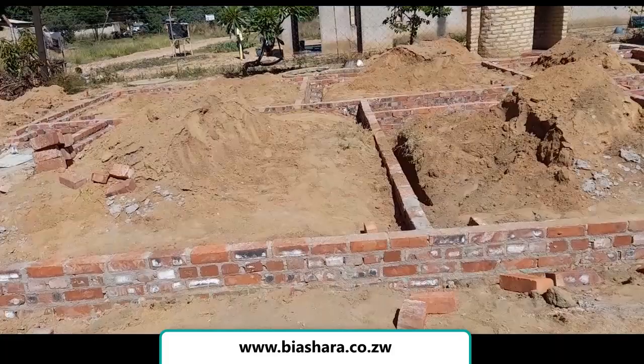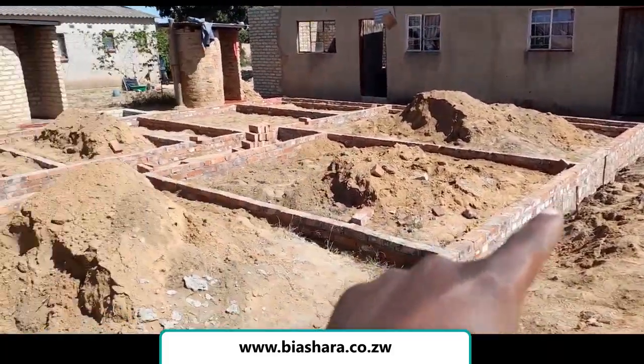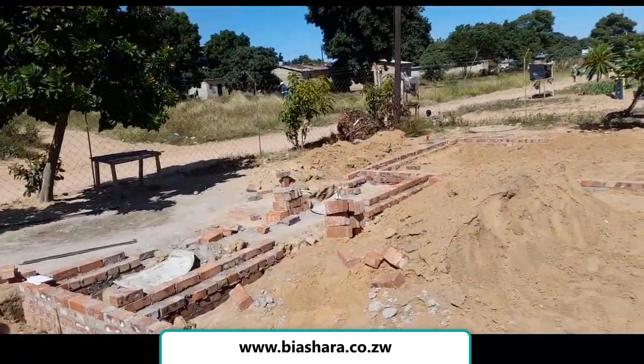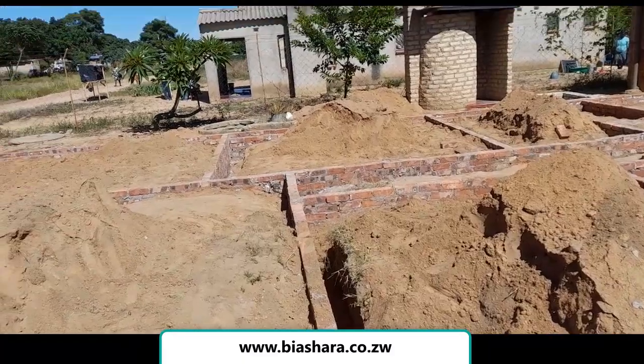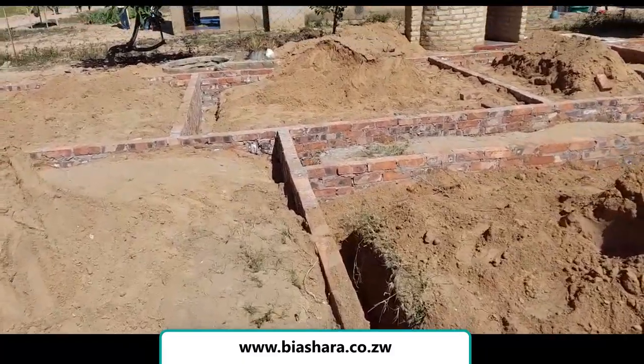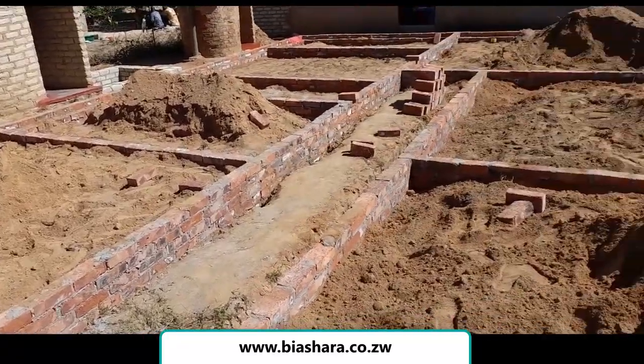This structure is nine meters by sixteen meters. So basically, that is the amount of bricks we used to construct this.